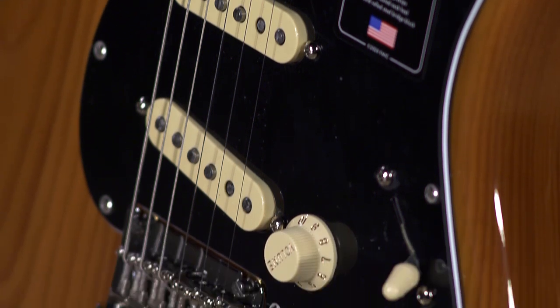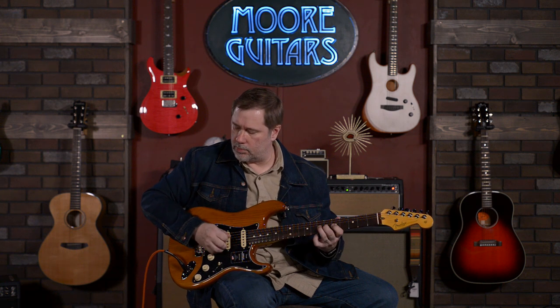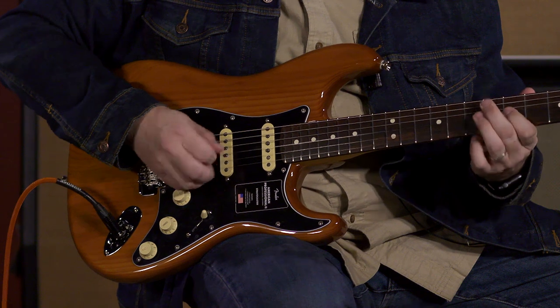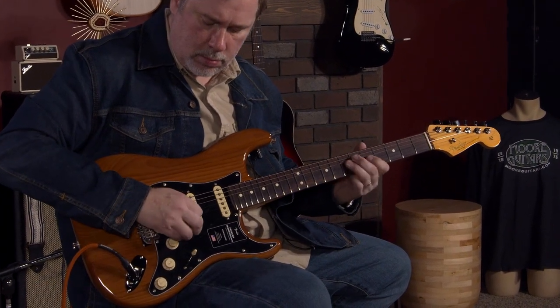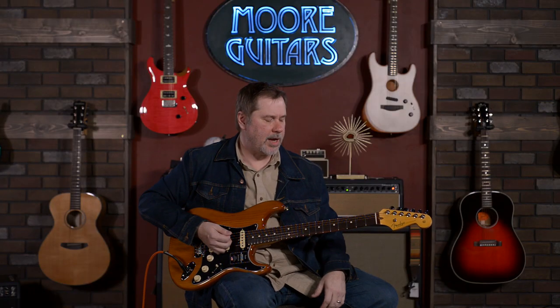Let's go through some sounds. You heard me playing some heavy, gainy sounds through the Mesa back here. Let's go through some clean sounds. I'm going to start with the neck pickup because that's the one I like the best on a Strat. Sounds pretty cool — I would say it's a kind of darker neck pickup.